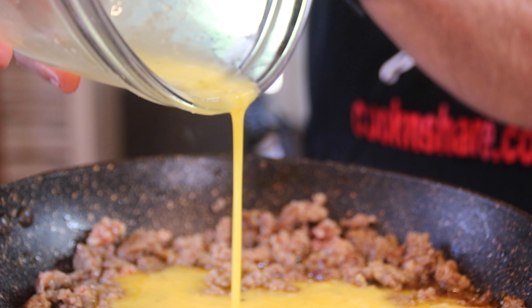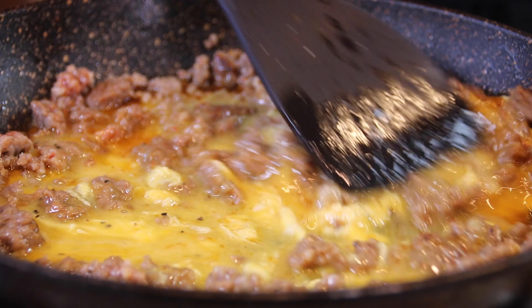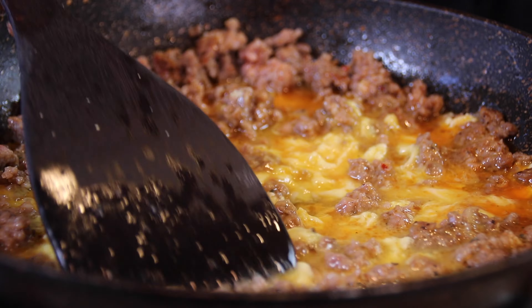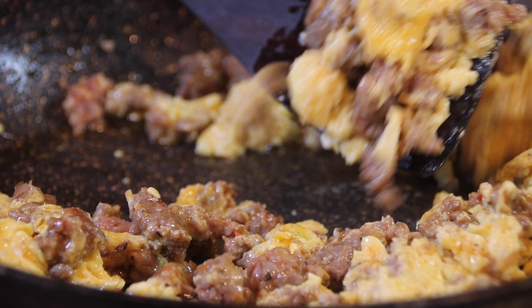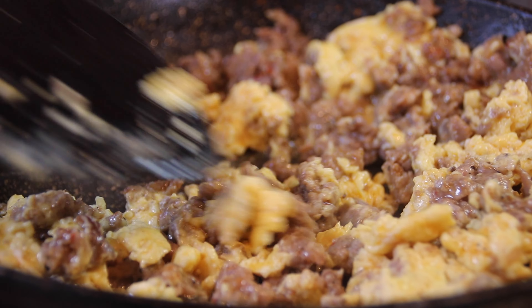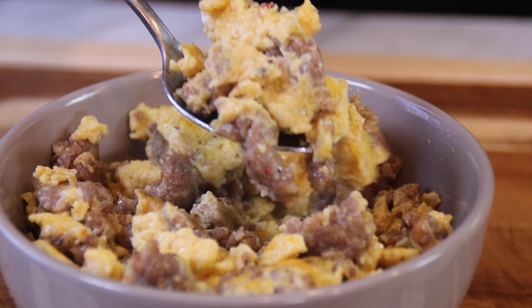Pour in that egg mixture that has been so patiently waiting, grab your egg flipper or whatever device you have, and stir and fry until those eggs are beautifully scrambled and mixed with that sausage. I have to say, I could eat this right now just as is with a bit of ketchup, but we're going to take it one step further.